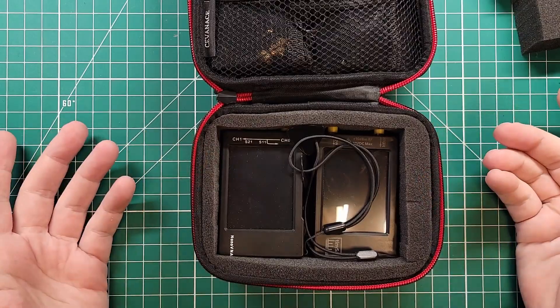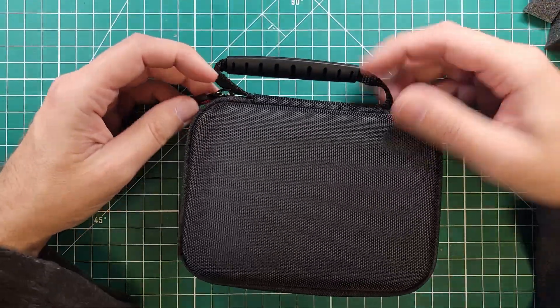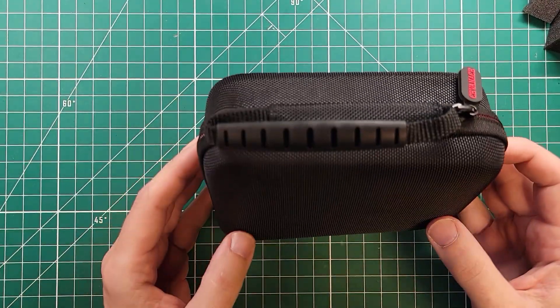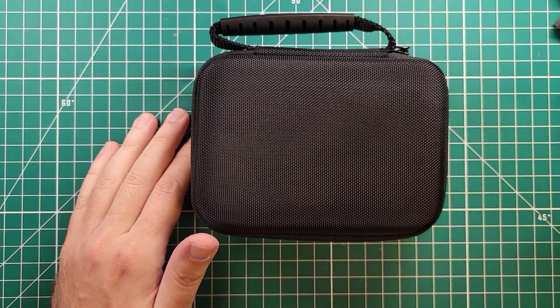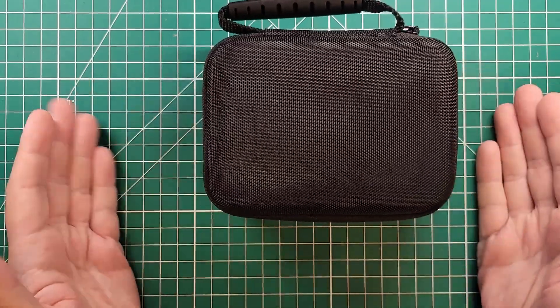And now that's my Nano VNA and TinySA travel bag. So that's pretty slick. We're going to have to rename this to the temporarily-offline ham radio accessory bag channel, because that's apparently what I do now. And I really enjoy making these little bags, solving these problems, and making these things good to go. We've got the Nano VNA and TinySA go bag — ready to put inside our regular day pack and have our EDC VNA and SA. What more could a nerd like us want?